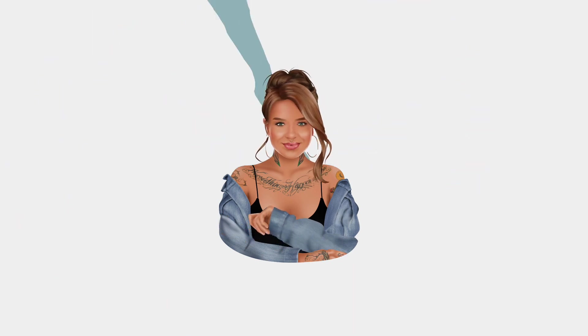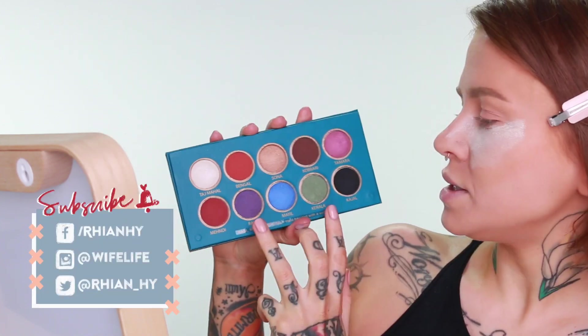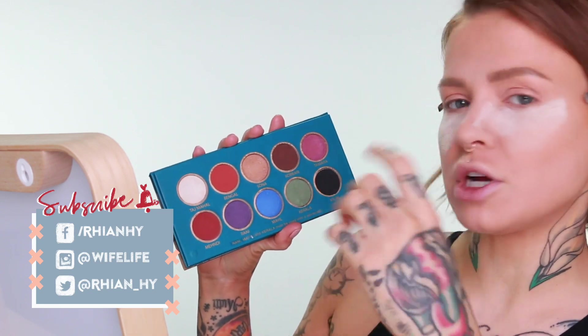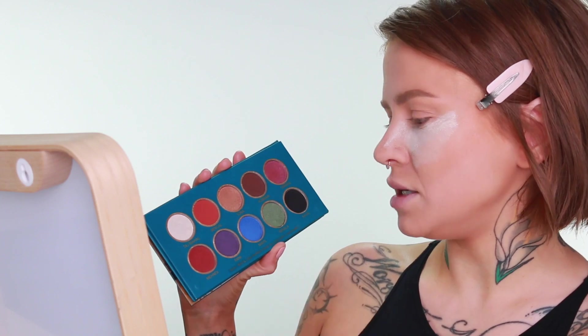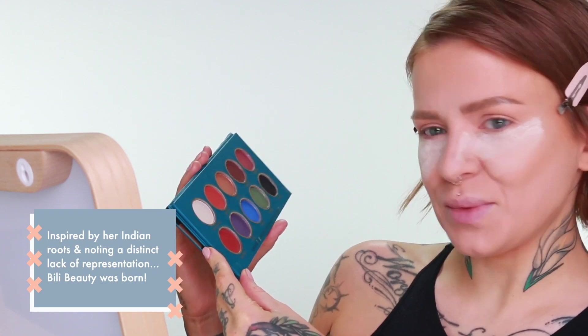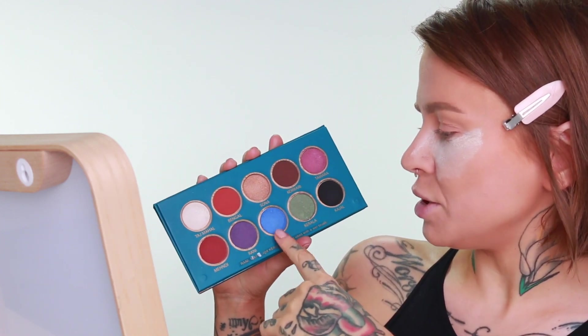As usual, a little backup plan using a ColourPop translucent powder. Looking at the palette, you have a nice big mirror on there. It says these three shades should be used damp, so I'll get them on a brush, spritz with a little setting spray, and then apply them. You have 10 beautiful, really rich shades, so I think I can create a really deep, sultry look. Definitely check out their Instagram — they have a lot of really nice rich dark eye looks.